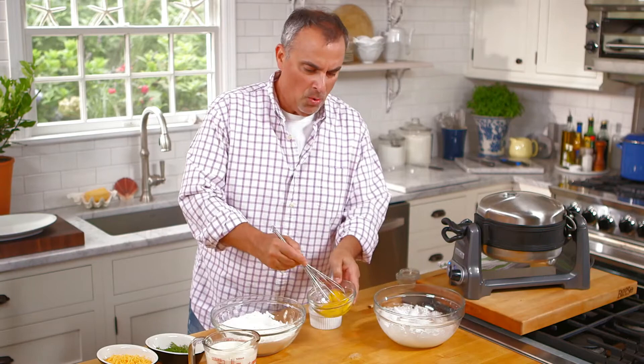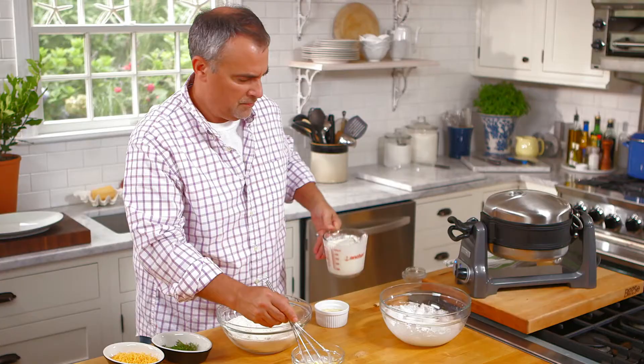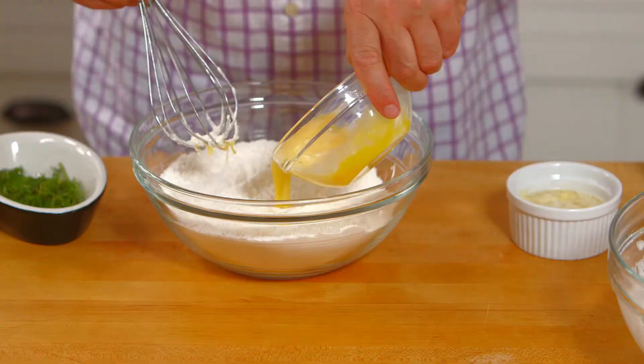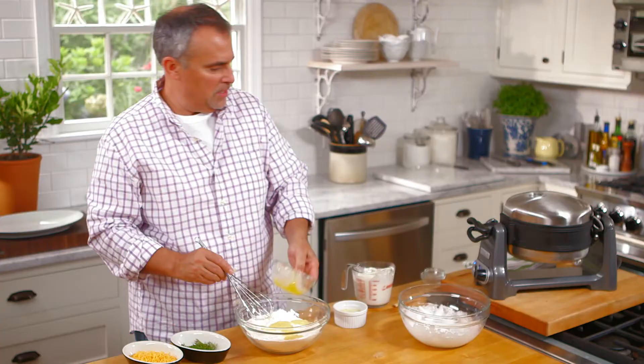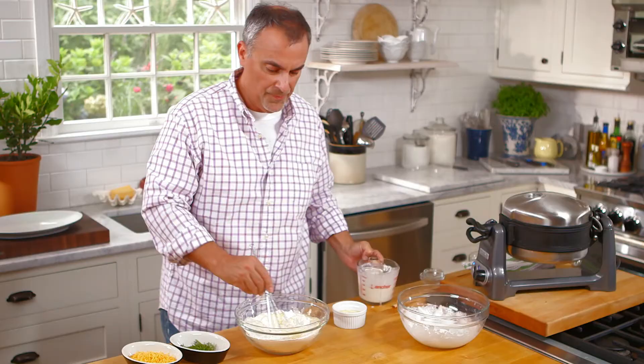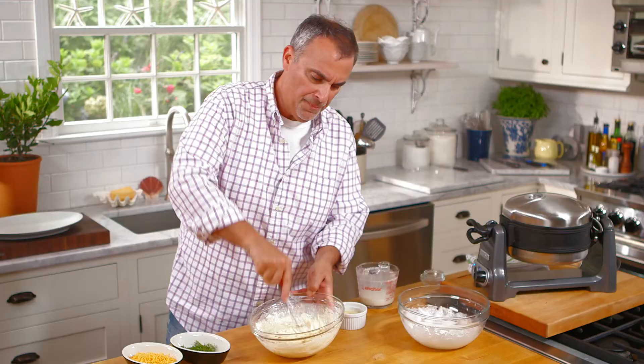Now that our whites are nice and light and fluffy, we'll just break up our yolk slightly and then add a few drops of milk in first. Make a nice well within the batter, and then slowly add in the milk — don't add it in all in one shot. As the batter starts to absorb the farm fresh milk I'm using, which is a little creamier than general homogenized milk.